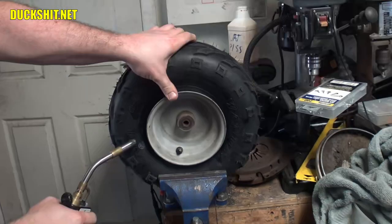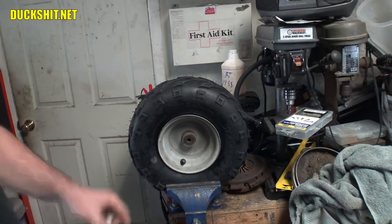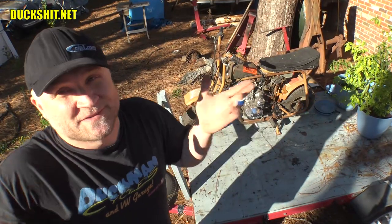There it is — boom — and it just blew out the bead on the other side. I should have put air in it but I wasn't fast enough. Hey, welcome back to Duckman Cycles and VW Garage, I'm your host, the Duck Man.